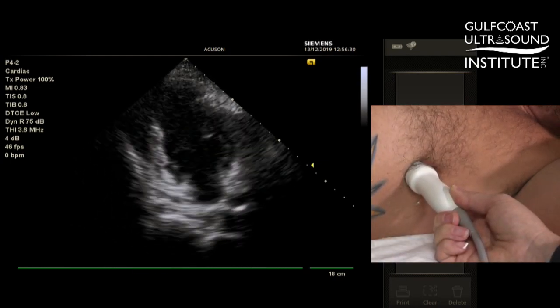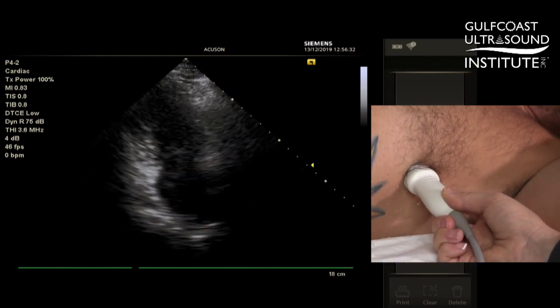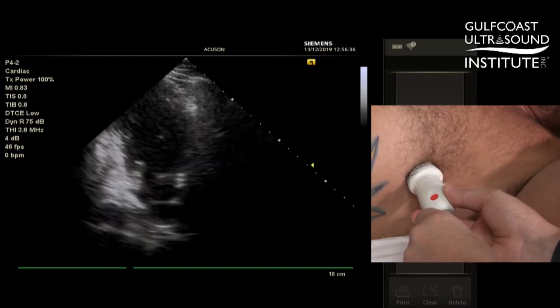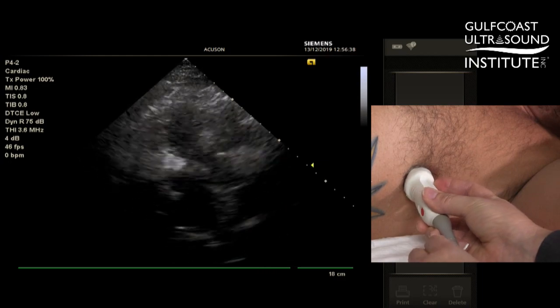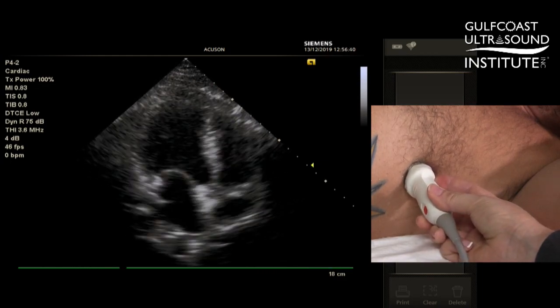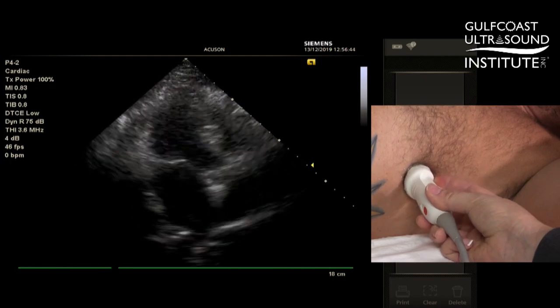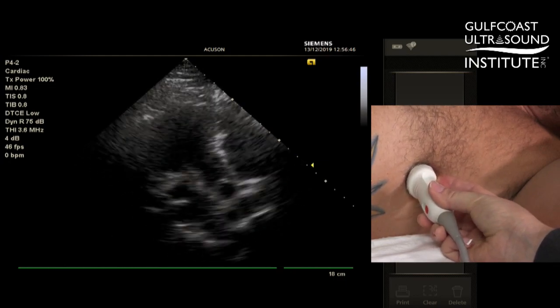From there, one-quarter turn again to the left, tuning in your next view, is the three-chamber view. We know we're in the three-chamber view when we see the LVOT going into the left ventricle.